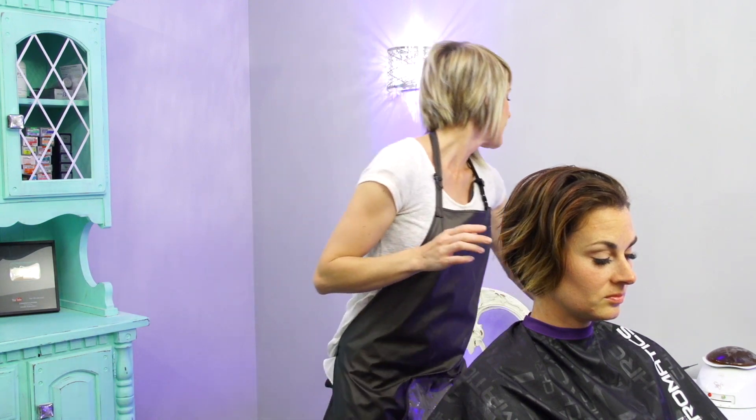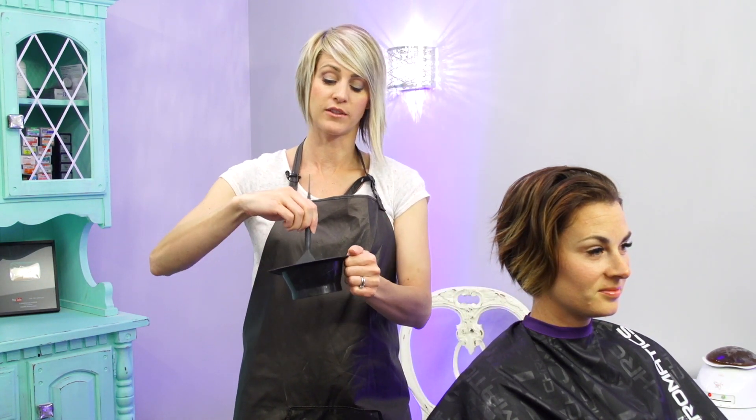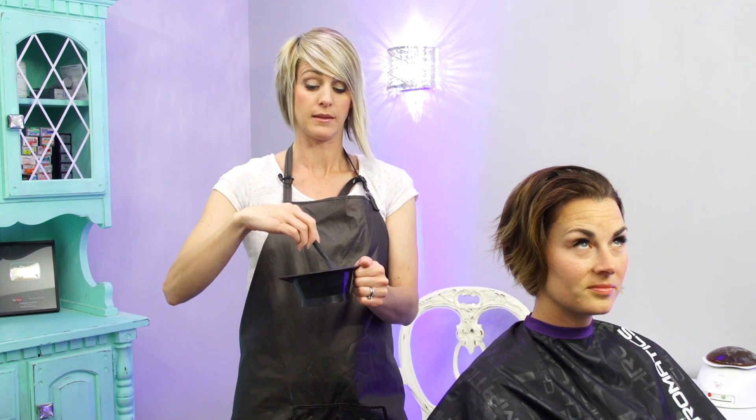I mixed up Flash Lift with a 50 volume and Olaplex because I wanted four levels of lift, and it actually does like up to eight levels of lift, so that's good. We want to get it as light as we possibly can because she really wants to be blonde, and then we might tone it down a little bit if it's too light. And it has previous color on there.